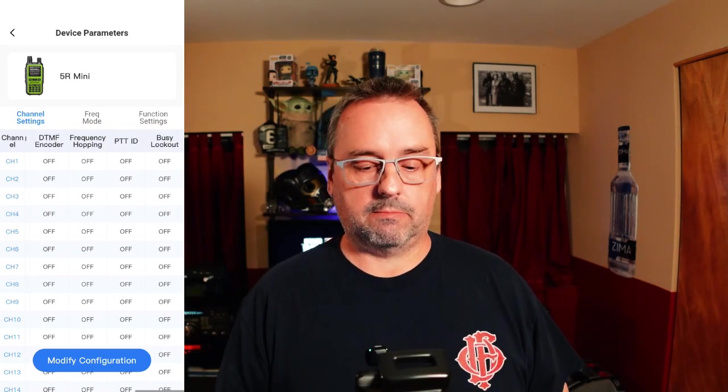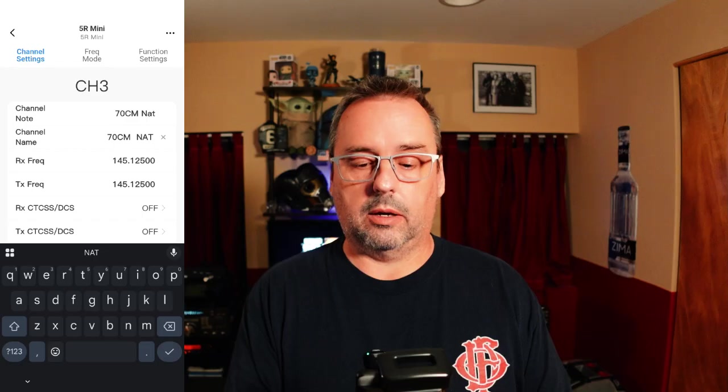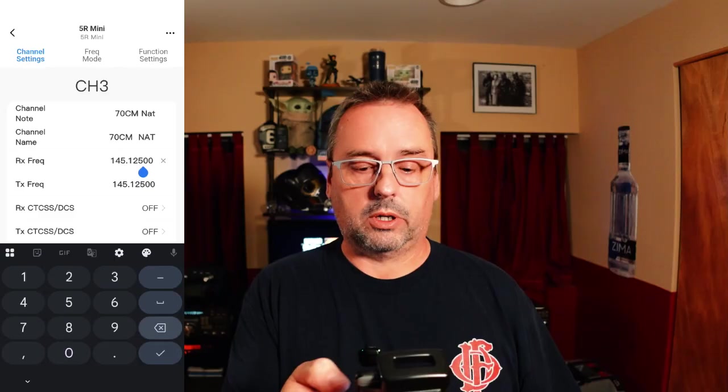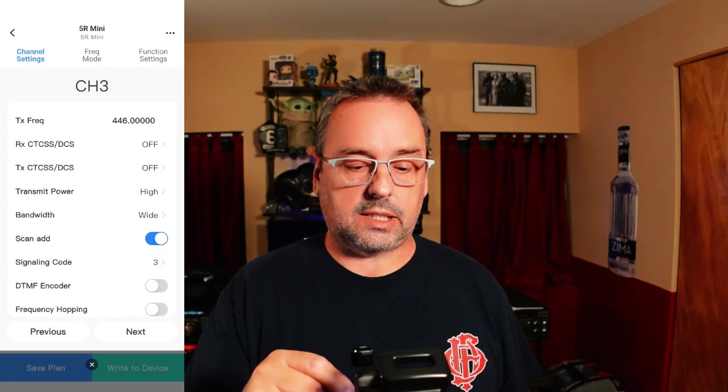We're going to hit modify configuration and go to channel three. Hit channel name and put 70CM NAT — 70 centimeter, which is the 440 megahertz band national calling frequency: 446.000. Erase the existing and enter 446.000. The transmit frequency will be the same since we're doing simplex: 446.000. We're not using any CTCSS or DCS. Leave it high power, wide bandwidth, scan add — that means it'll add it to the scanner. No signaling code, no DTMF encoder, no frequency hopping, no ID, no lockout.